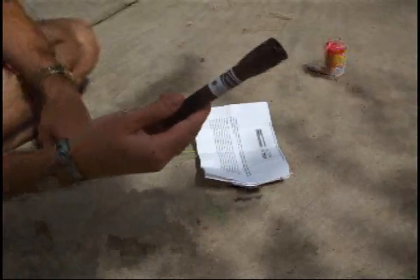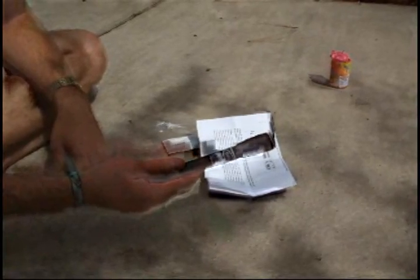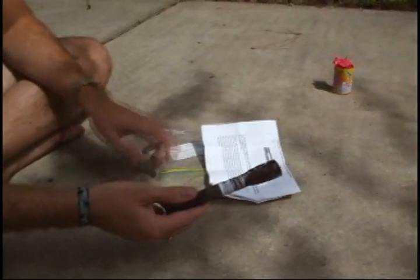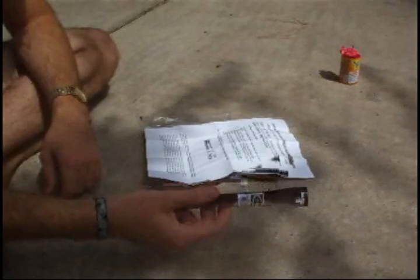A lot of people are buying these lasers to light fireworks with, and I'm going to give a little demonstration on how it can be done and how to make your life easier on how to focus the laser. With this laser, I included these instructions, and I'm just going to read them off on how to focus this laser to light a firework.